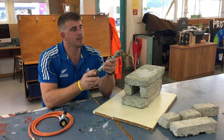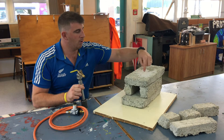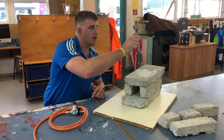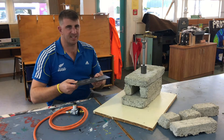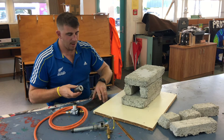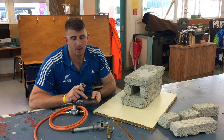Shout out to GammaCove NZ for getting us this awesome forge burner. The plan is to drill a hole through our vermiculite fire brick, but it would just fall through, so what we're going to do is drill a hole through a steel plate and the end of the burner will sit somewhere around this depth, then we'll tack weld it onto the steel plate.